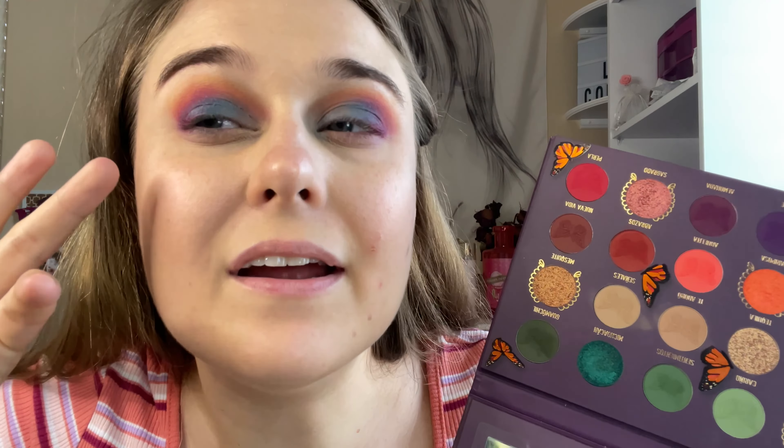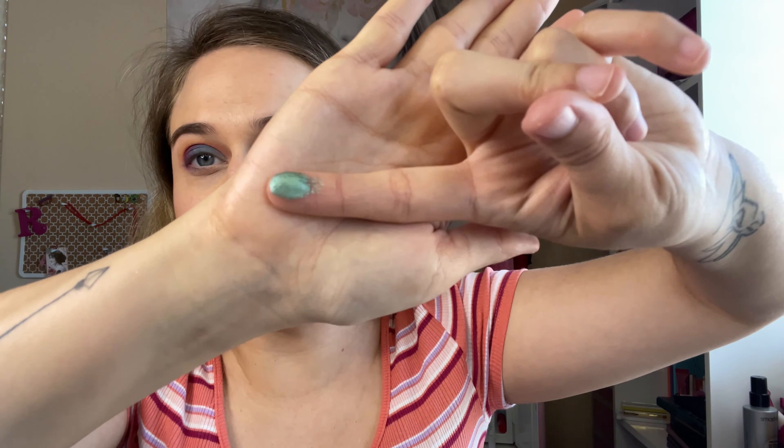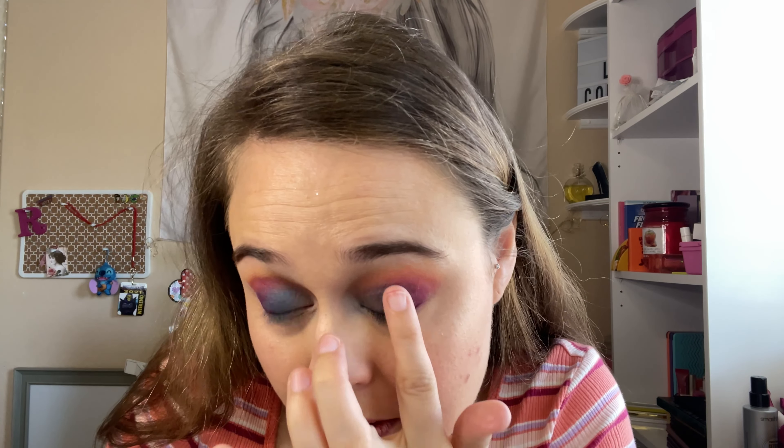It kind of looks blue, so I'm going to go in with this shade right here. That's what the shimmer looks like — from the Melt palette — just going on.